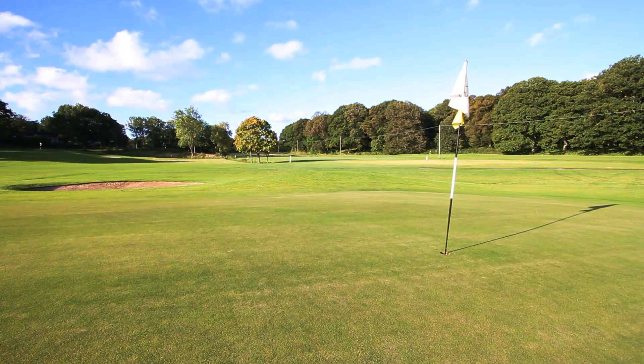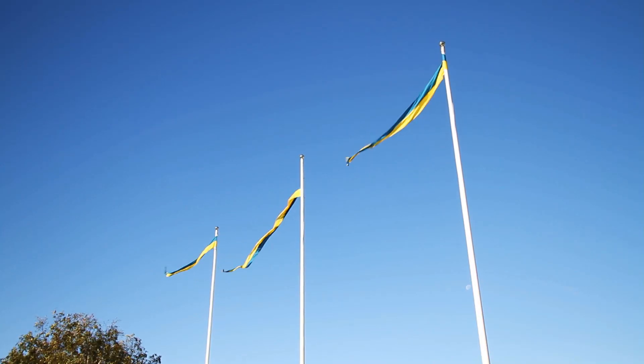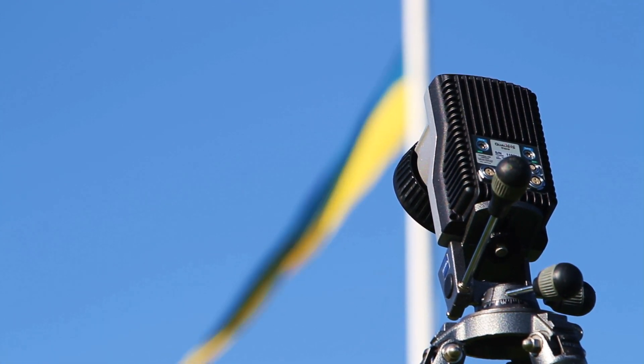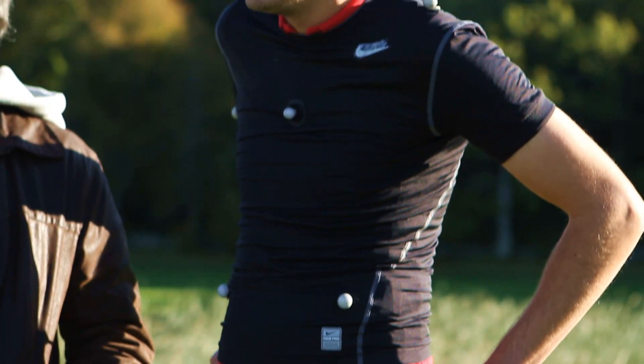Capturing motion outdoors has always been a challenge with conventional motion capture systems. Because the sun emits several times more light outdoors than in the typical indoor environment, it is difficult for the camera system to separate markers from their surroundings.